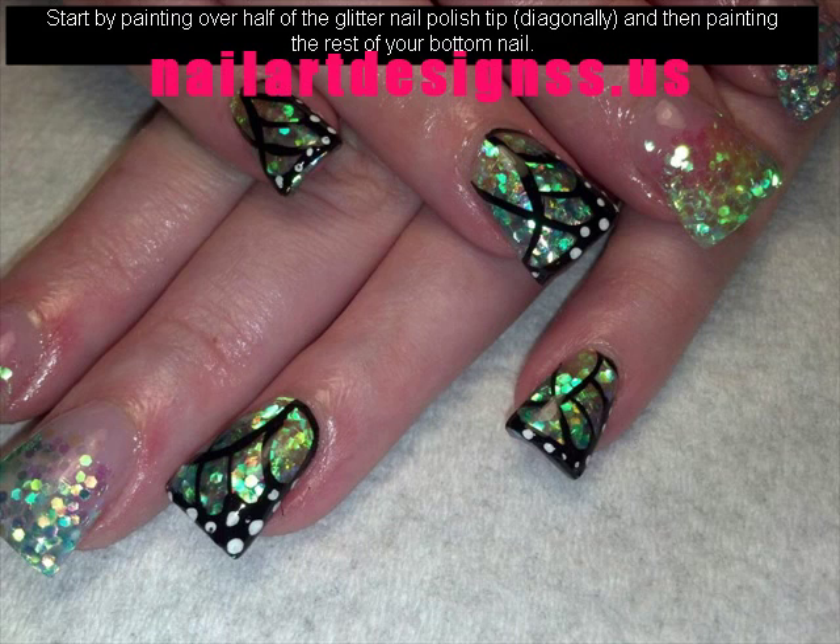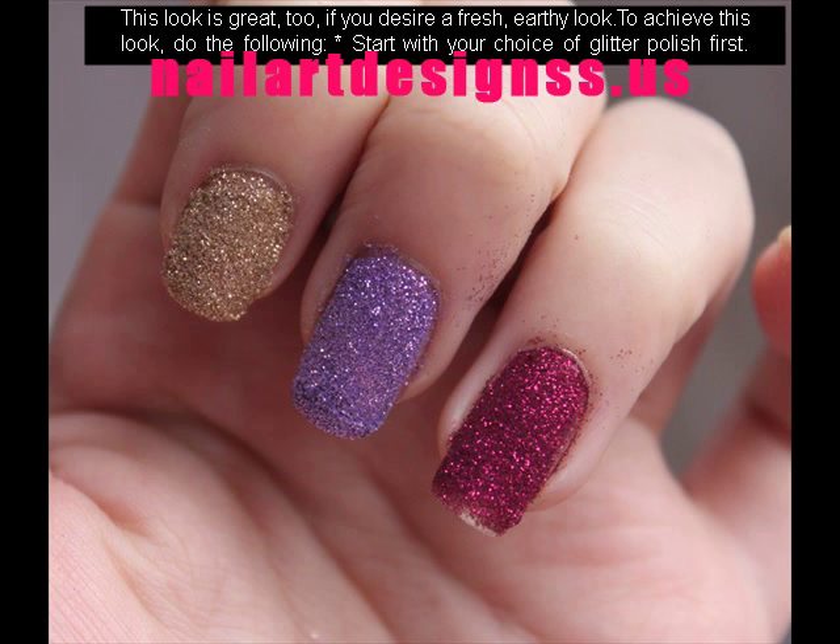This look is great, too, if you desire a fresh, earthy look. To achieve this look, do the following: start with your choice of glitter polish first, then finish with clear polish or top coat.